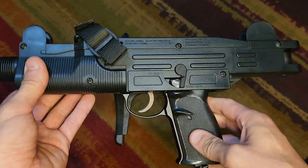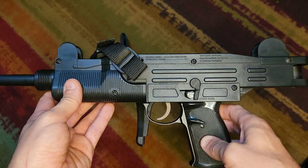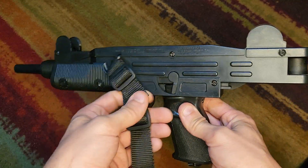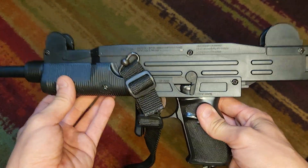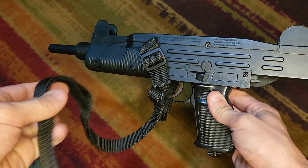If you buy one of these, the seals are going to be bad and you'll have to replace them. I did do that on this one — I ordered a kit off eBay to replace all the seals, and it functions fine now. It does have a sling mount right here, which is kind of cool.